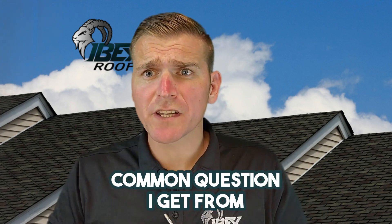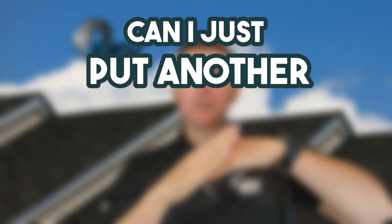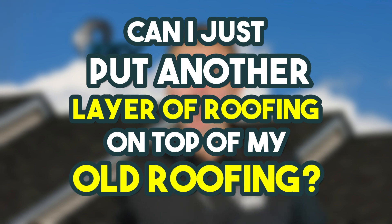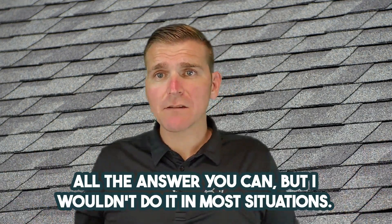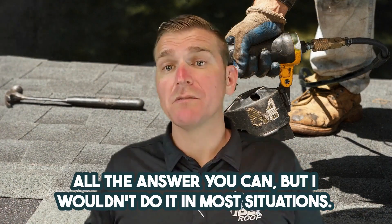Kirk with Ibex Roof here. A common question I get from homeowners is: can I just put another layer of roofing on top of my old roofing? Short answer: yes, go right ahead. Long answer: you can, but I wouldn't do it in most situations.